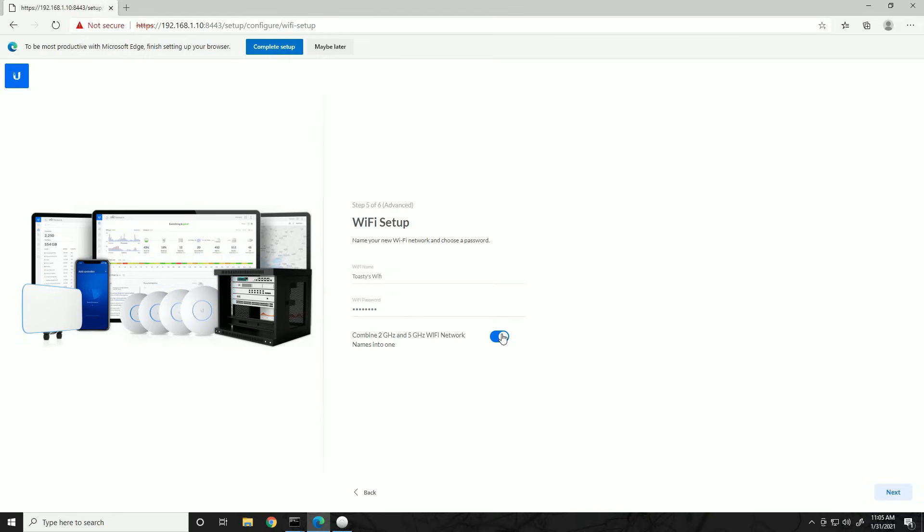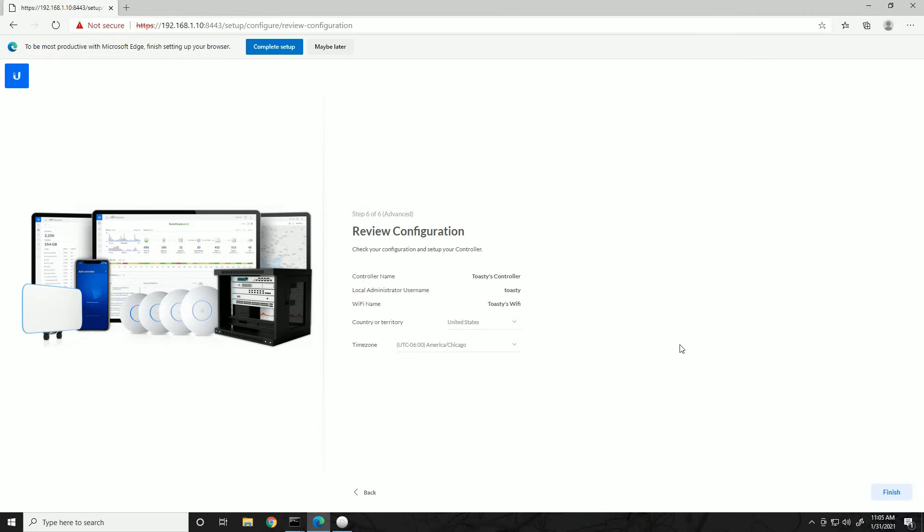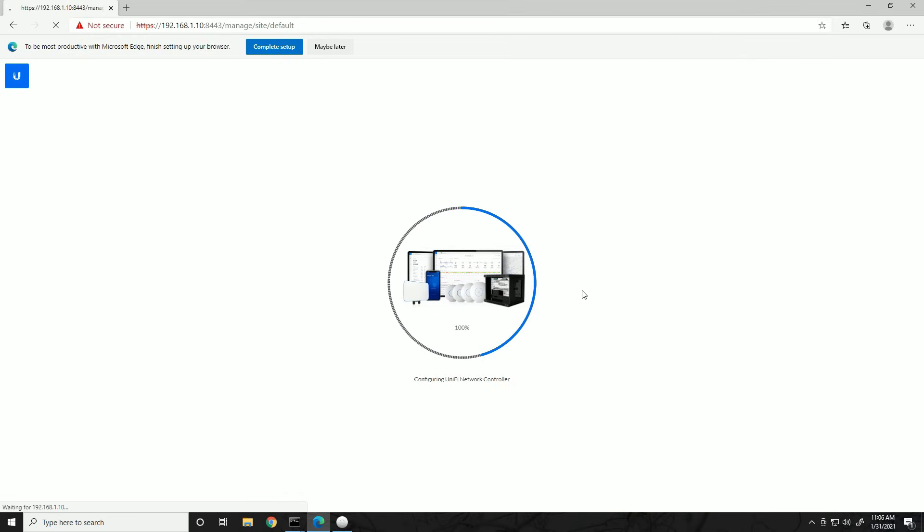I like to combine the 2.4 GHz and 5 GHz network names into one. Instead of seeing separate 'Wireless Network 2.4' or 'Wireless Network 5' SSIDs, this puts both bands under the same SSID — 'Toasty's Wi-Fi.' Depending on signal levels and range, it will automatically connect you to 2.4 GHz or 5 GHz, all transparent to you. I'm going to enable that and click Next, then review the configuration: controller name is Toasty's Controller, local admin is Toasty, Wi-Fi is Toasty's Wi-Fi. Country and time zone look correct — click Finish.